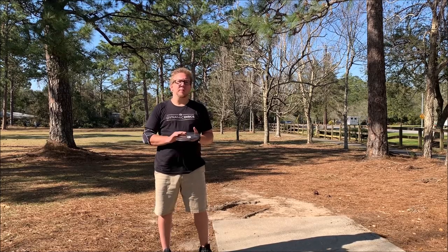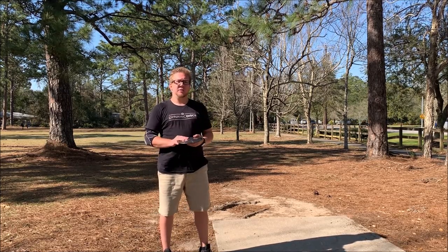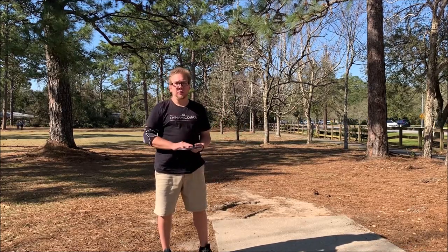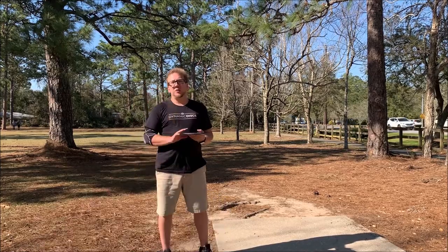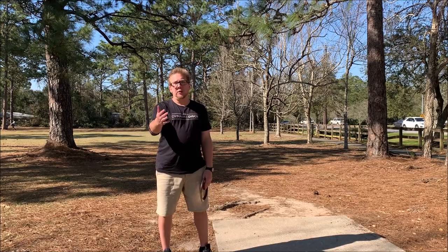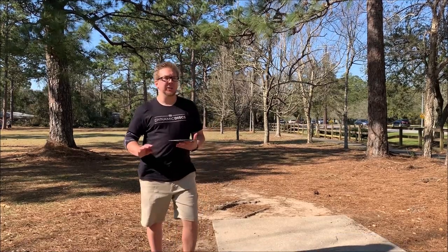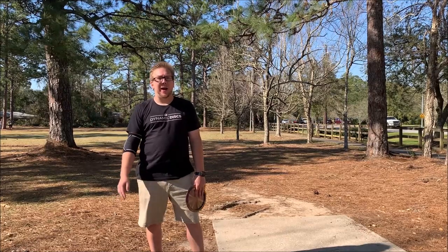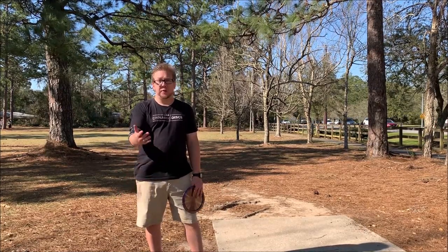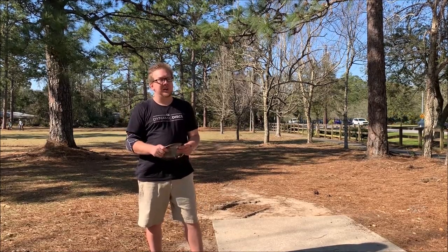This course is mostly wooded, but there's some open shots here and there. I'm actually filming this the same day that I filmed the video over at Daphne Central Park, and I'm still here with Zach Benson, who's behind the camera. If you don't know who Zach Benson is, he's from Massachusetts. He's like a 930-rated player, and he was the leader of the eight holes at Maple Hill at Daphne Central Park.